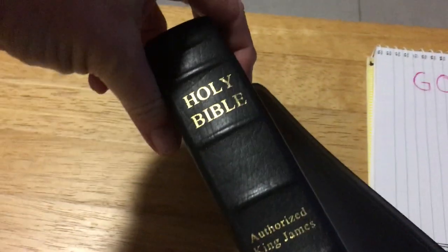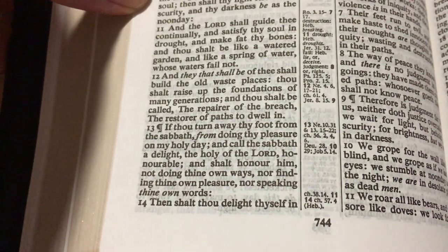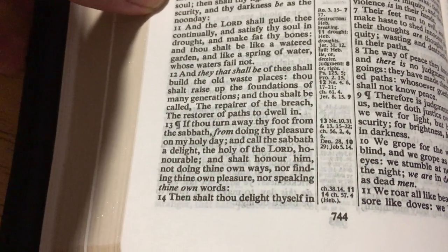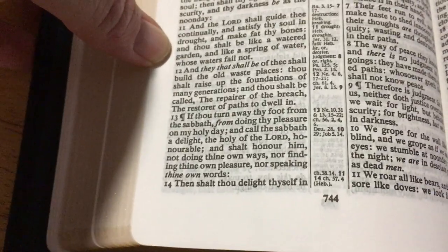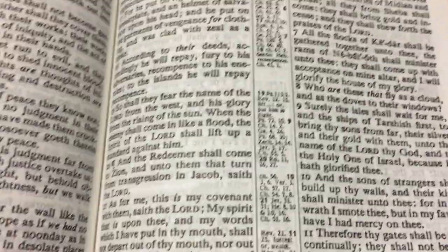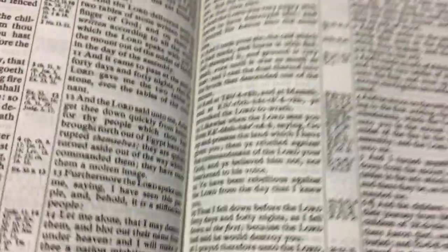This is the Cambridge Compact Concord — the same text block. The print is just phenomenal; it is so dark even though it is a small point font. It is so clear to read even in bad lighting, and it does not fade at all through the Bible. It's all the same consistent print, nice and dark.